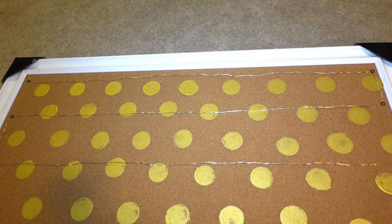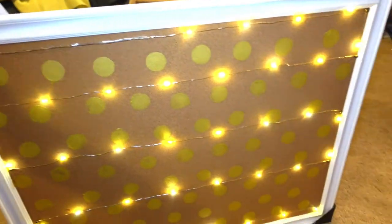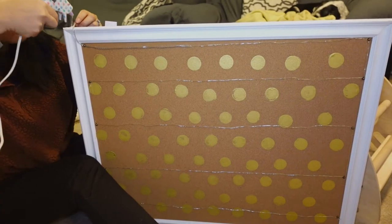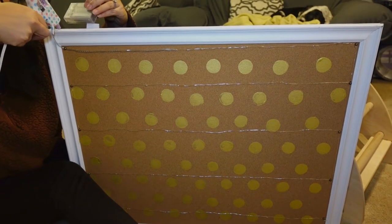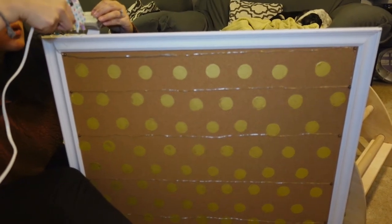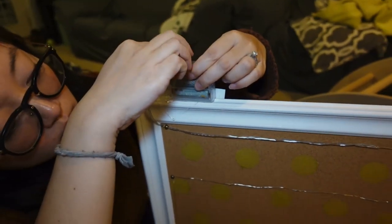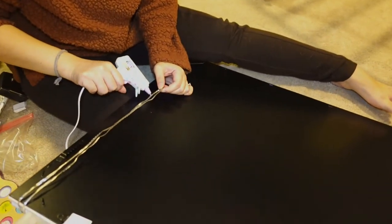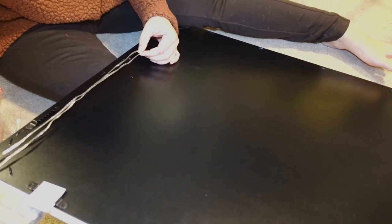I repeat the same steps back and forth until the whole board is covered. Then I turn on the lights to test it out — it comes with a battery pack on top. I secure the battery pack on top with the hot glue gun. There is some extra wiring left from the lights, so I just glue it onto the back of the board to hide and secure it in place.